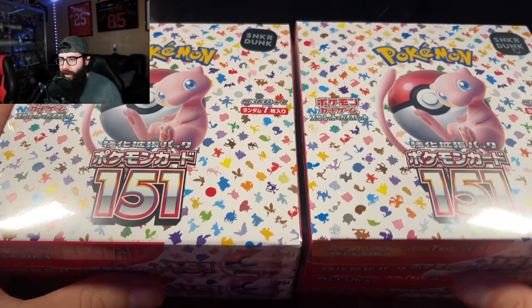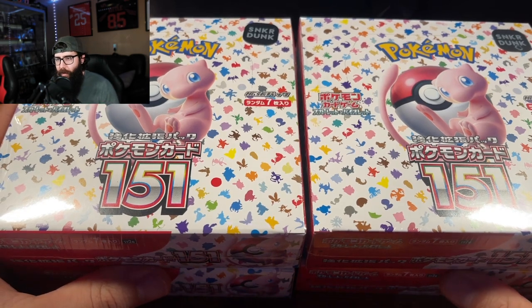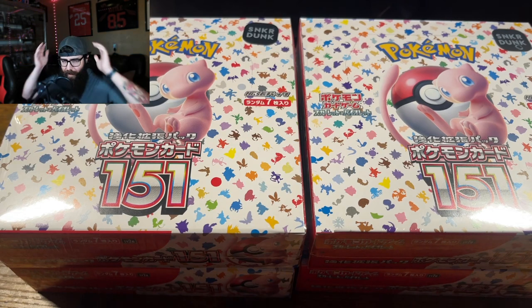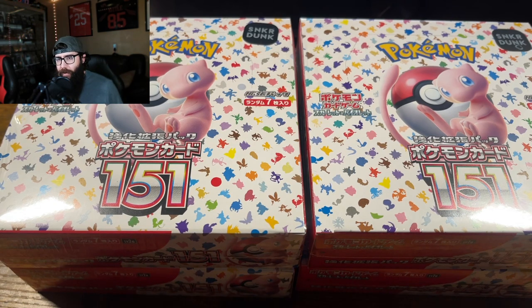I got a Japanese 151 sneaker dunk update for you guys. I know there's been a lot of 151 content lately, but let's just jump straight into it. I got my sneaker dunk order in. I followed my own advice — I try not to tell you guys to do something I wouldn't do, because I do think that the price is going to continue to drop.